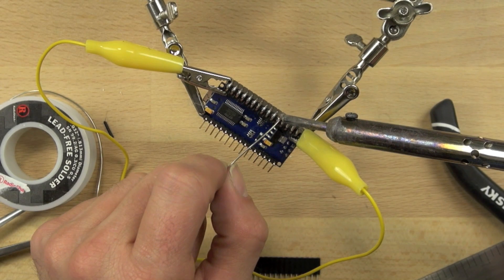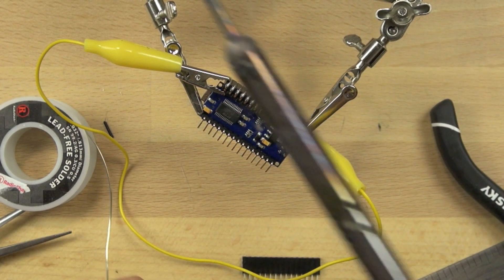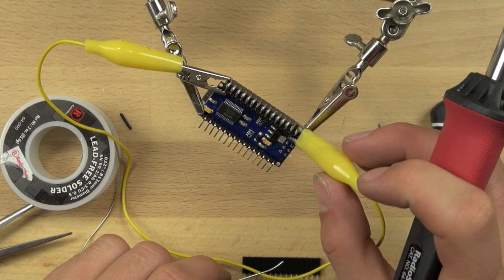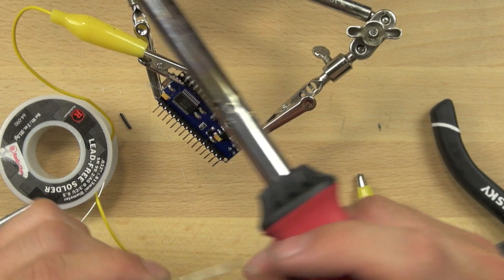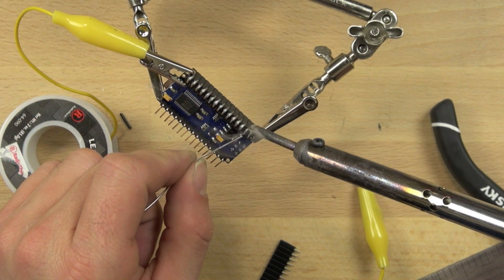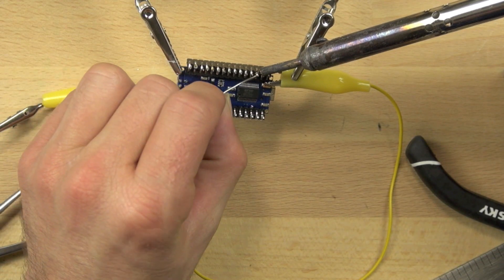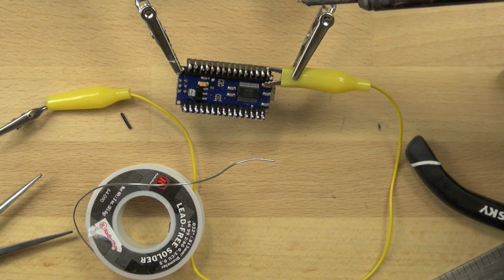You can see that the smoke from the flux is moving away rapidly — that's because I've got good airflow. I definitely recommend making sure you've got a fan going so you don't breathe the flux. Once you've got a number of those connected, you can take the final alligator clip off. I saw a pin that needed a little bit more solder, so we'll do that. Now all of those pins are connected, and I'm going back through and double-checking the other pins.